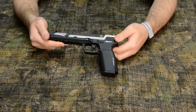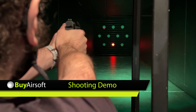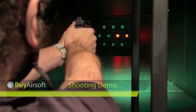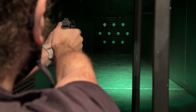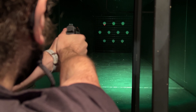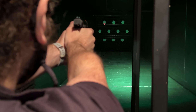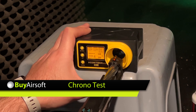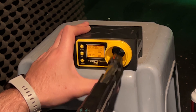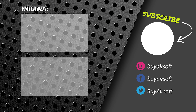Now let's take the Piranha into the range for a quick FPS test and demonstration. As previously mentioned, the combination of green and red fiber optic sights made lining up shots really easy. For a green gas pistol, the trigger is fairly responsive and the pistol gave a very consistent FPS of around 320. Matched up with a heavier weight BB, this pistol can really aid your game.